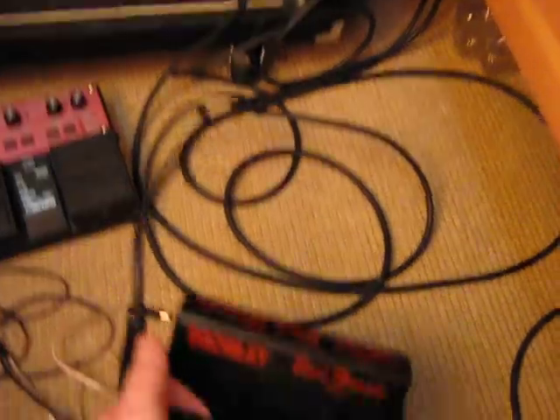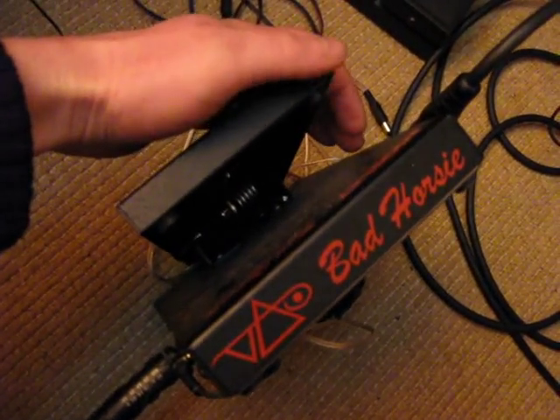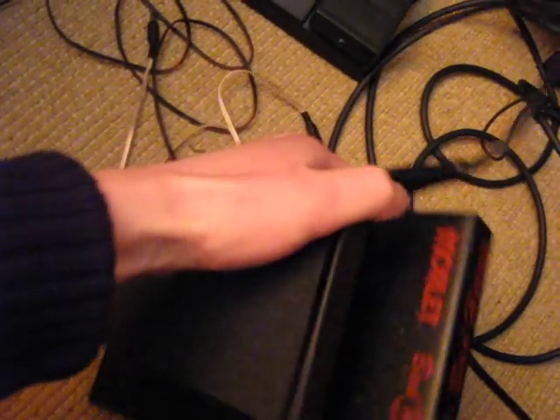We have a Bad Horse, Bad Horse — model TVY. Wow!